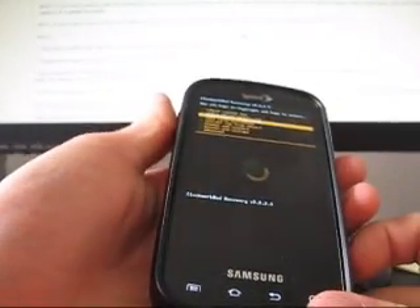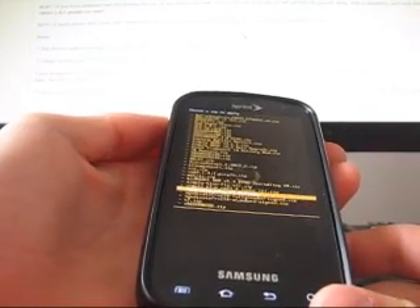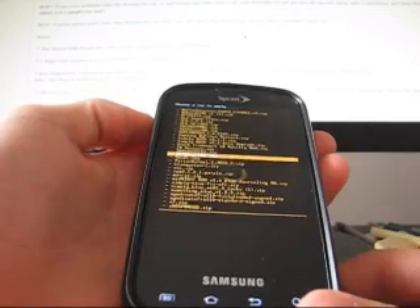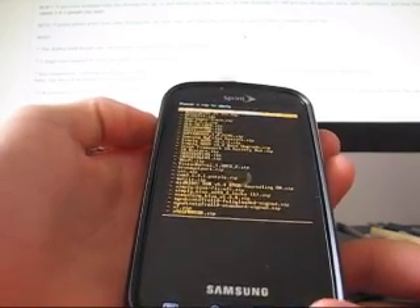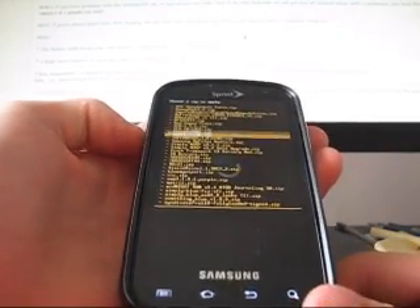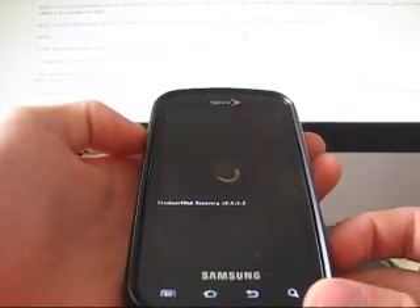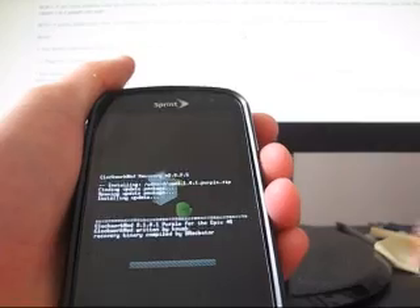Now all you've got to do is hit Install Zip from SD Card, choose Zip from SD Card, and navigate to wherever it says CWM 3.1.0.1. Go ahead and press on that, then hit Yes, Install. Let that install.